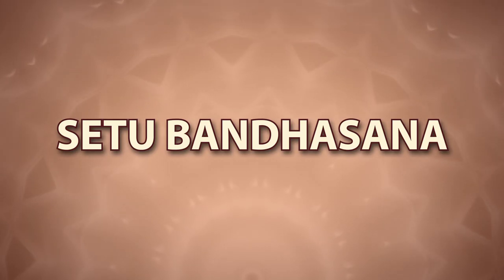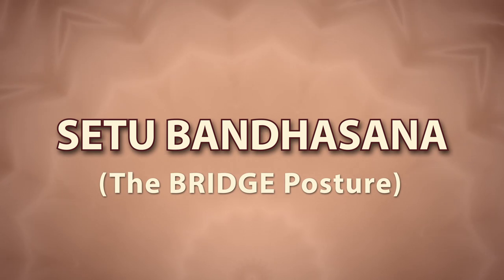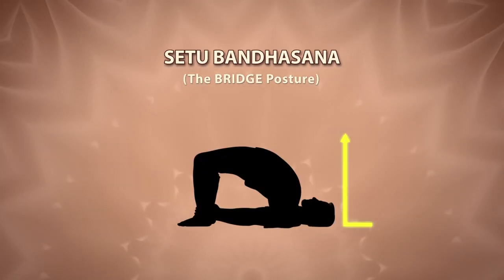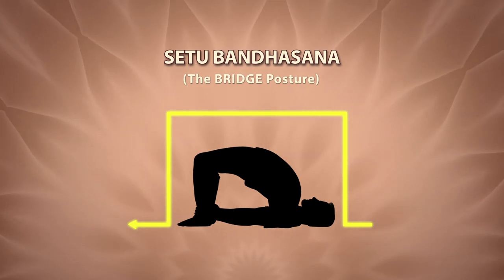Setubandhasana. Setubandha means formation of a bridge. In this asana, the posture of your body becomes like a bridge. This asana is also called Chatushpadasana.